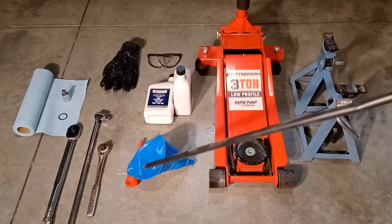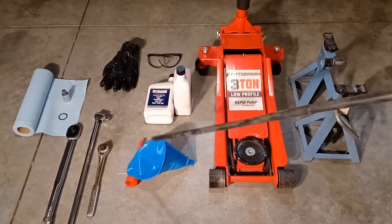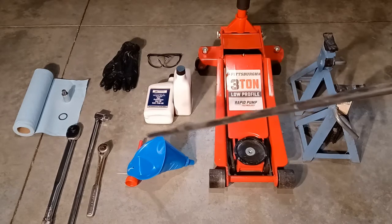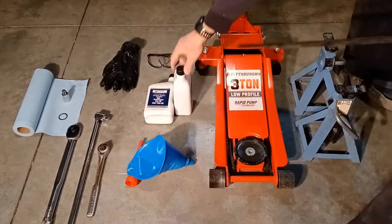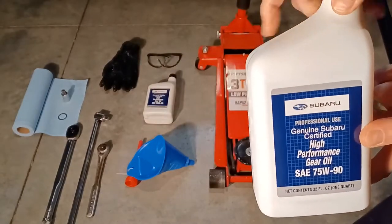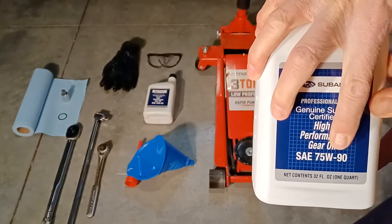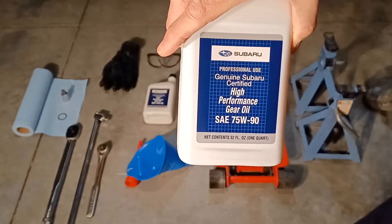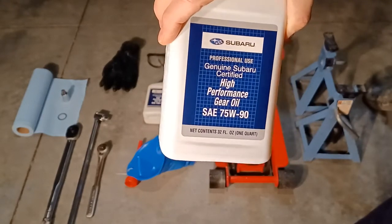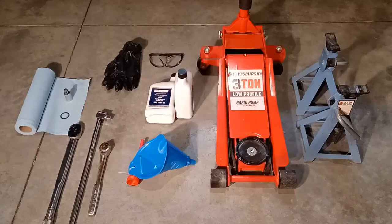Next, you're going to need a funnel so you can fill the fill hole on your differential — that's a necessary item. Then you'll need your vehicle-specific fluid. In this case I chose Subaru's genuine certified high-performance gear oil, which is a 75W-90, which is what they recommend for the front differential on an automatic vehicle. You're going to need at least two quarts, and I'll show the exact amount needed in the description.